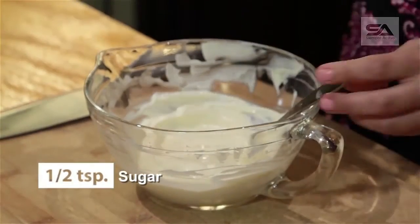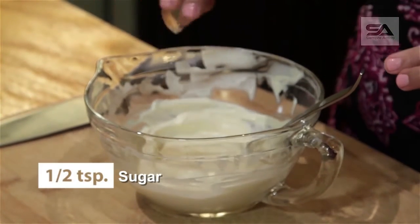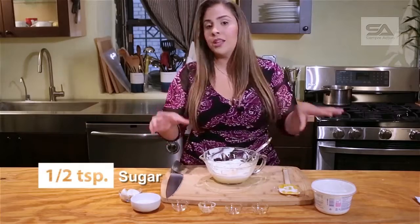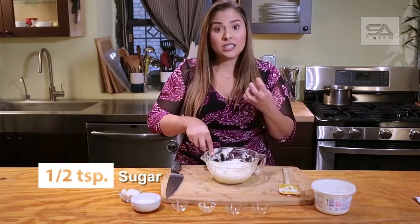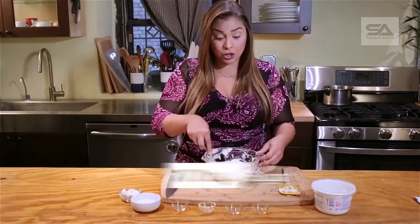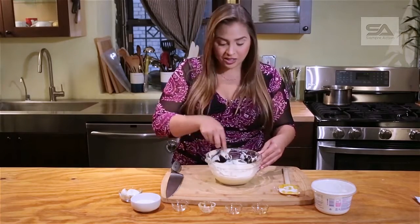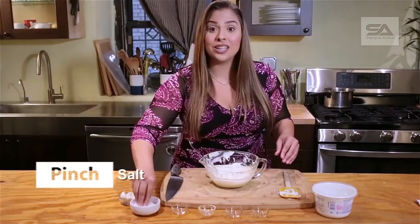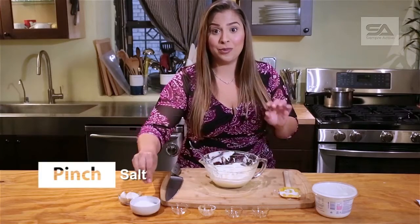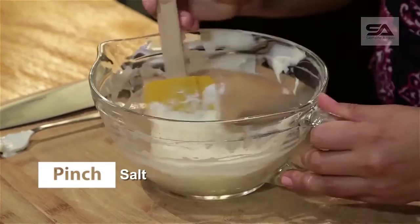Then we're going to do half a teaspoon of sugar. If you're avoiding sugar altogether, it's not absolutely necessary, but I find it cuts a little bit of that tartness in the Greek yogurt and makes it a little bit creamier and more balanced. The last thing is just a little pinch of salt, and you will be all done.